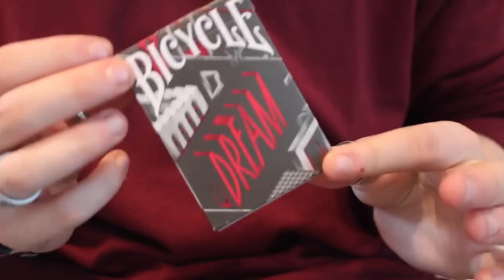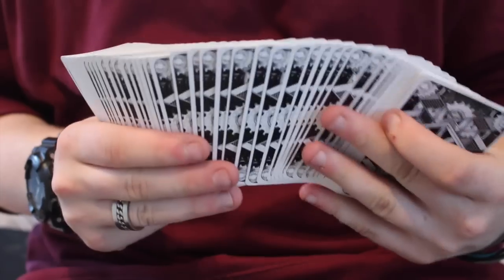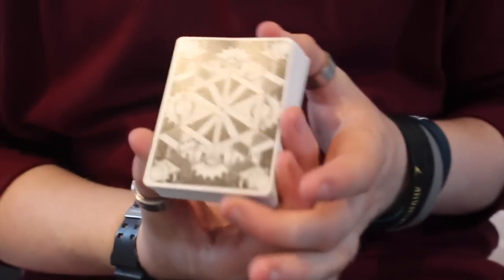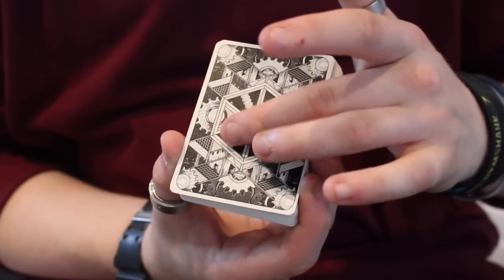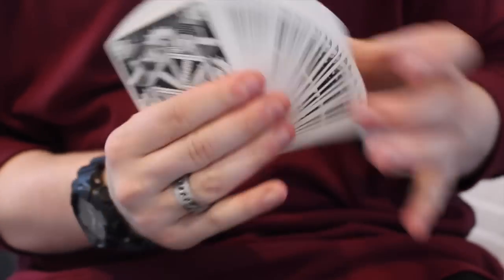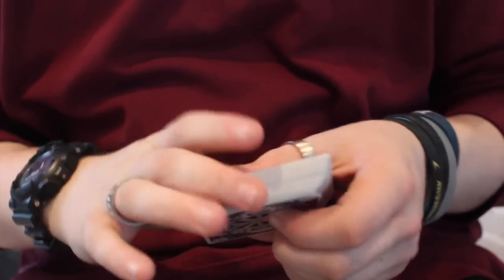When we get on with the deck itself, you can see the back design has an extremely thin border and continues with the silver and black color scheme. It has the screws, stairs — a really optical illusion back design — that makes a very interesting fan. As you can see if I do a fan, it looks quite interesting from a design perspective.